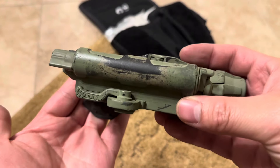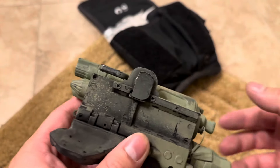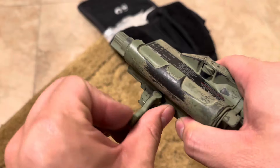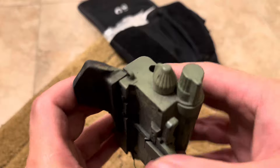It features an arms QD mount - this is a tool-less mount, so you can take it on and off easily. It is not adjustable, so keep that in mind. You're going to want to use mil-spec rails, otherwise you may have an issue with it being too tight or too loose.